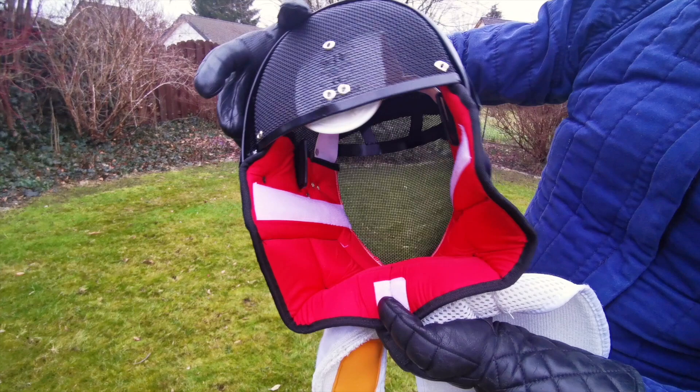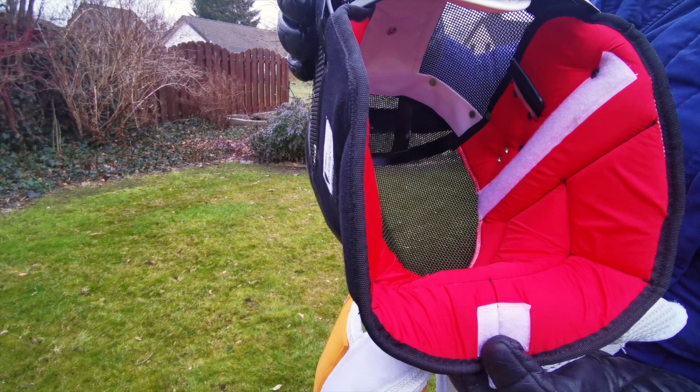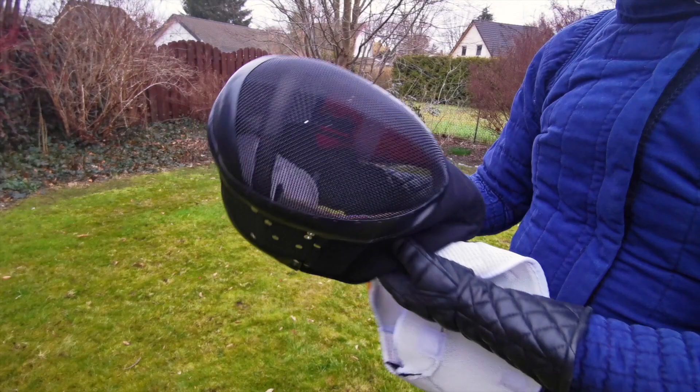There are also two plastic loops inside the mask for a band securing your head. I don't use it as it worsens the problem of the bib, and I like my mask to not be as tight as possible — the extra space translates into less force absorbed by your head.